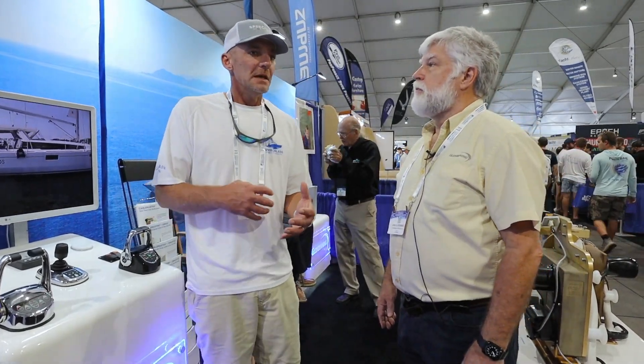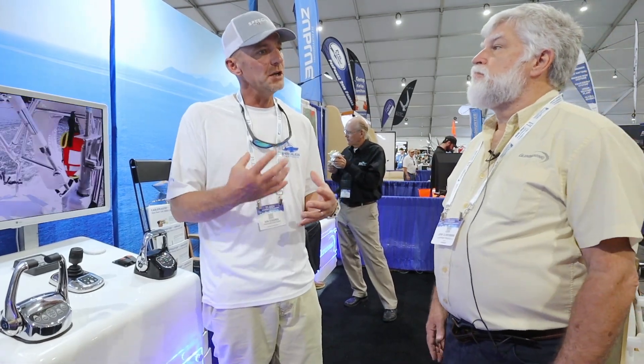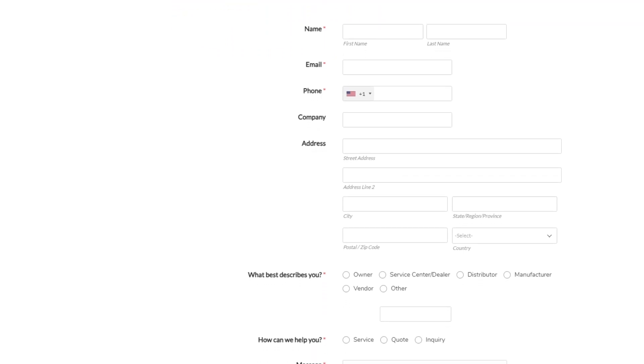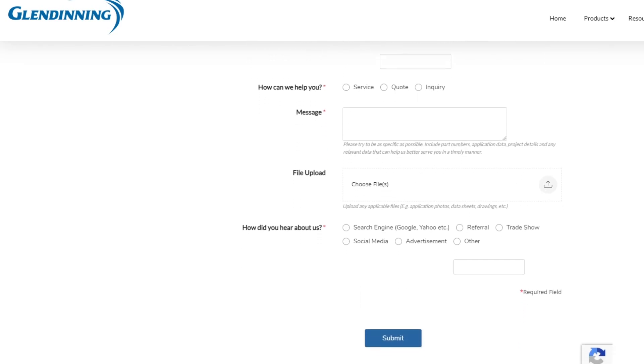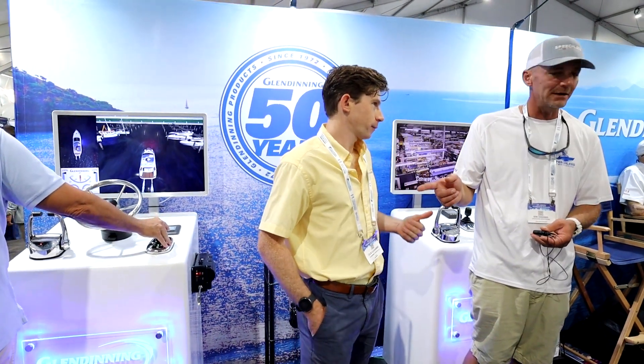If somebody is interested in acquiring a set of controls or any of your products, how's the best way to go about that? If you have a local dealer that's one of our dealers, or you can submit an inquiry on our website — just say, 'I've got this boat with this set of engines, how do I get a set of controls?' Someone at the company will get back to you. The website is glendinningprods.com — Glendinning, G-L-E-N-D-I-N-N-I-N-G, followed by prods, short for products, dot com. We missed glendinning.com by six months back in 1995.